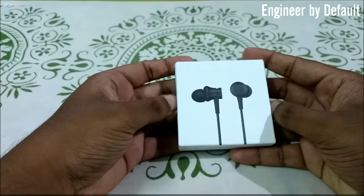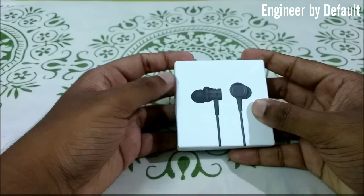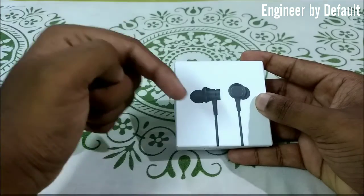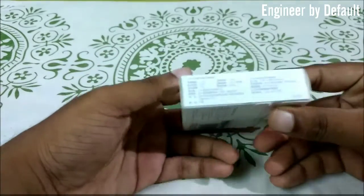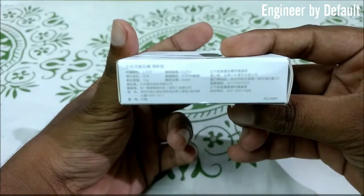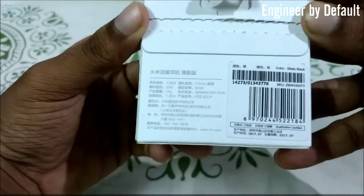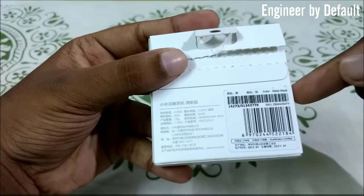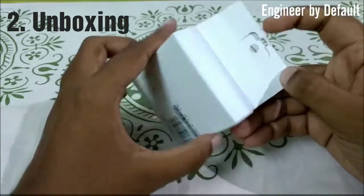This is made in China and I ordered it from AliExpress.com. If you want to get your hands on one, I'll be leaving the link in the description down below, so do check it out. On the right and back of the box we have the same information in Chinese. It is qualification certified and the color I ordered is matte black.